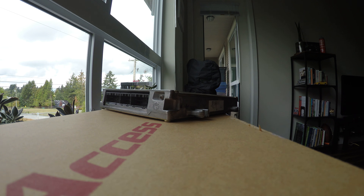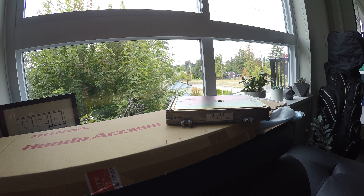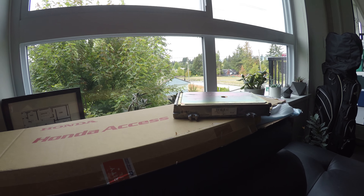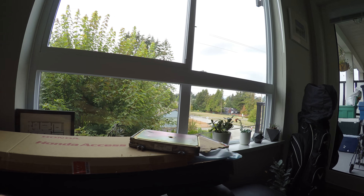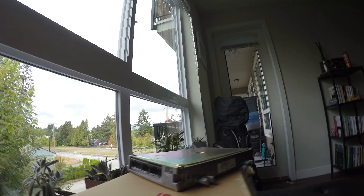We've got this beautiful OBD1 ECU here. For those of you guys who don't know, I was running an AEM Series 1 ECU for the longest time. Shout out to HMO Motorsports for hooking this up — nice guys over there, make sure to check them out. Super good prices, super good ship times.